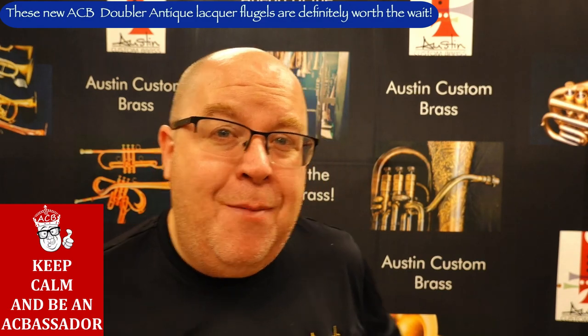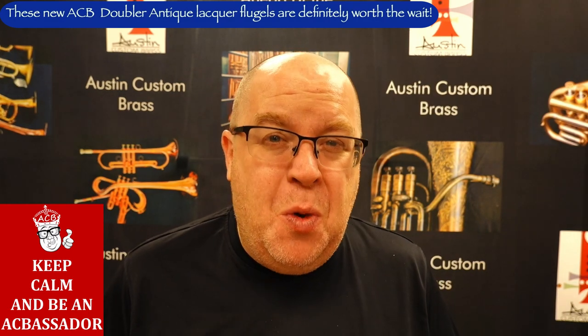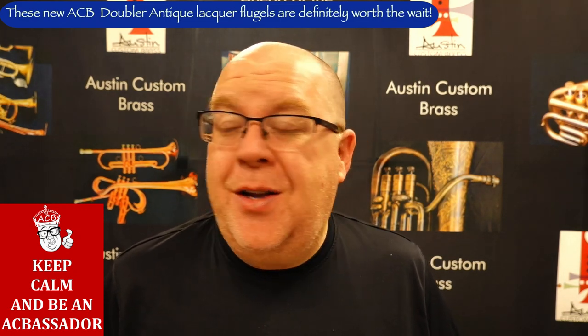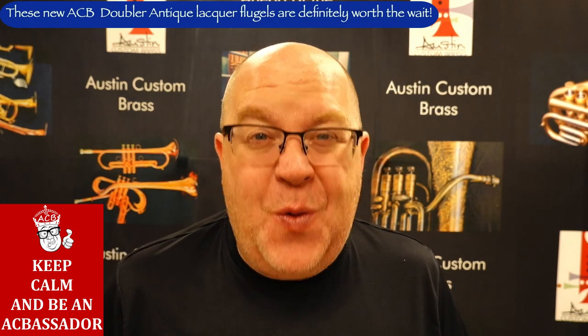This horn, currently at the time of this video, we're going to try to keep the price here, although it's getting more and more expensive to get these in. Currently the price, as of September 2021, is $684.99. So it's a great, great deal.